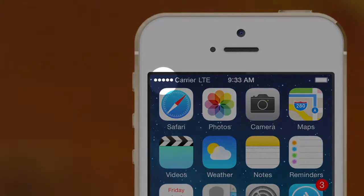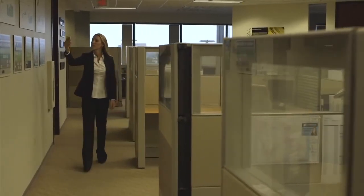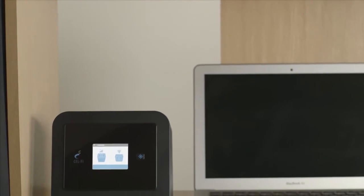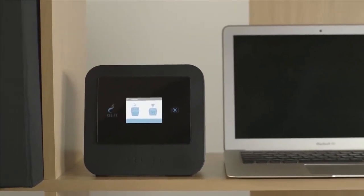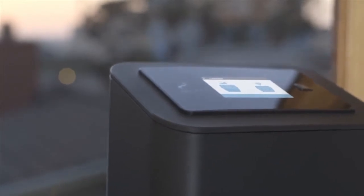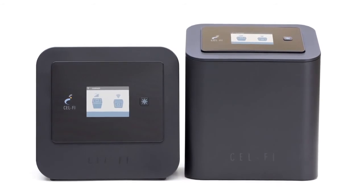Now that your installation is complete you should have much better coverage on your phone. Once again check different locations to make sure you have better coverage everywhere. If there's an area that doesn't have good coverage, try moving the coverage unit closer to that area and test again with your mobile phone. We hope you enjoy the improved voice coverage and higher data rates from your new CellFi Pro system.